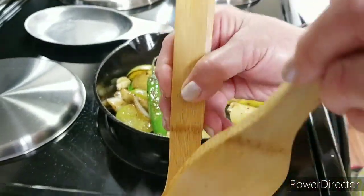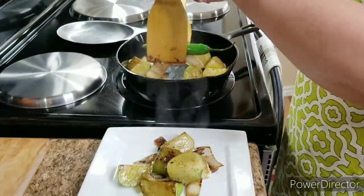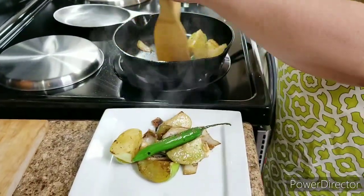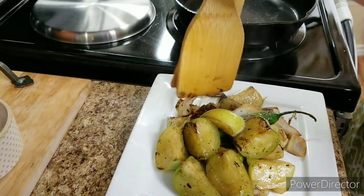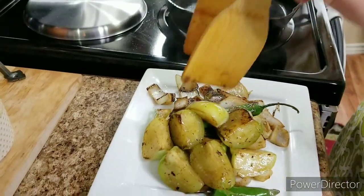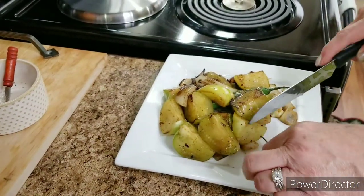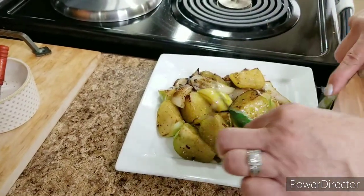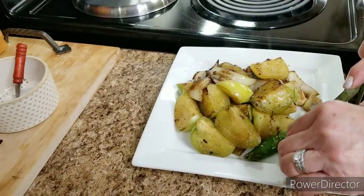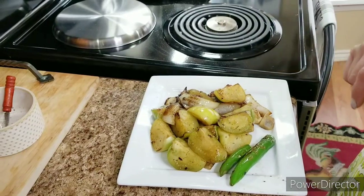I'm gonna go ahead and move everything out of my cast iron skillet. Now as you can see, the serrano peppers still have their stems, so I'm gonna go ahead and remove those — you don't want that going into your blender. And I'm gonna give them about two minutes just to cool down a little bit before I put them into the blender.